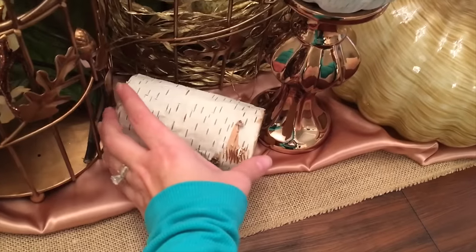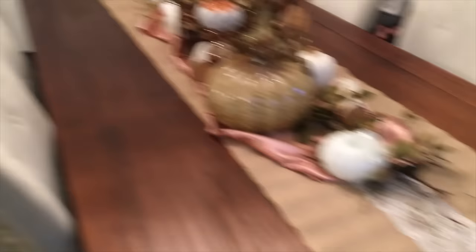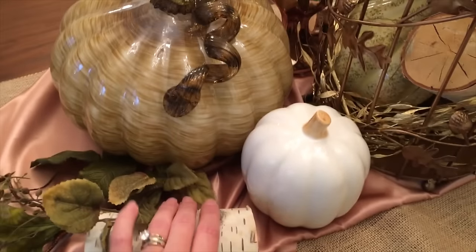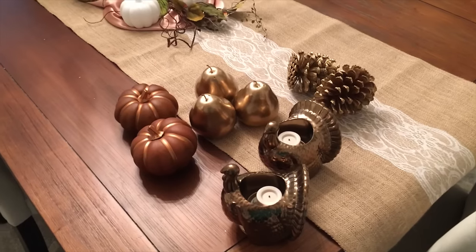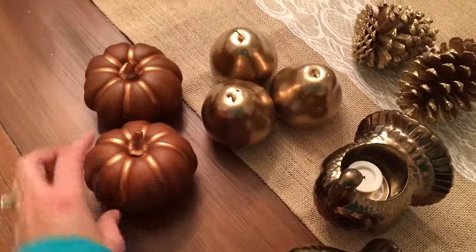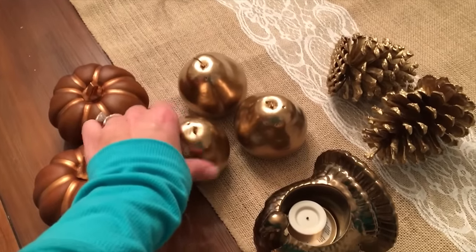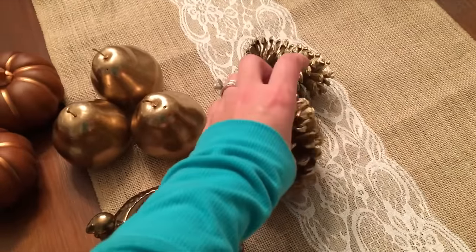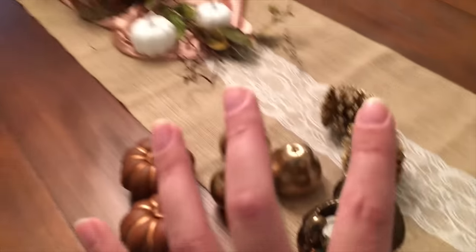I've now added a couple more birch pieces — one laying on its side on the buffet and another in front of the big pumpkin. My items are getting smaller as I work toward the smaller pieces. I have two dark orangey-brown pumpkins painted with copper paint, my spray-painted dollar store pears painted gold, a couple of pine cones with a little gold spray paint, and two copper-colored turkey candle holders. I'm going to add these in and fill in the spaces that need to be filled.